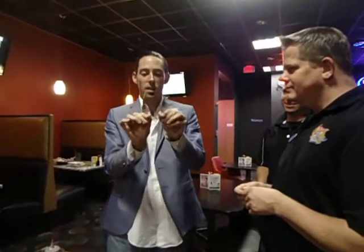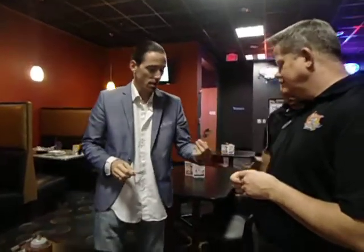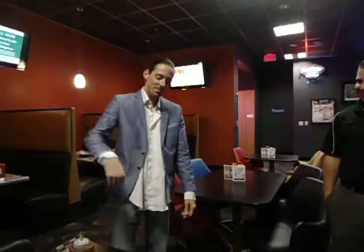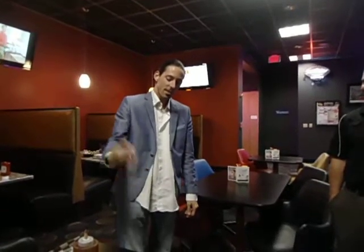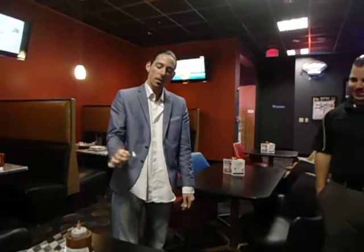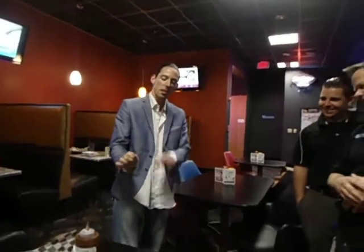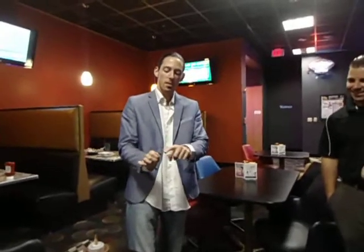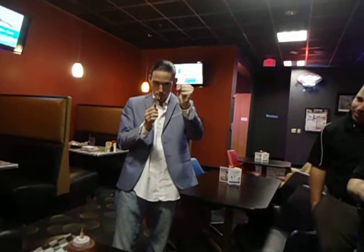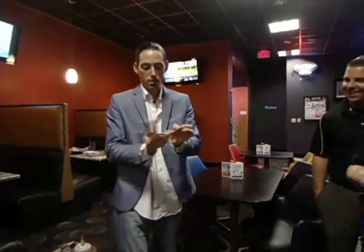Oh my gosh. Is that a spoon? You know what, we'll just continue with the fork. Are we video recording? Yes, we are. What's up, ladies and gentlemen? Wayne Hoffman checking in. We're here at the landing doing some crazy stuff. Watch. Shake. Oh my gosh. Wow. It continues. Oh my gosh. See, it's almost like liquid metal, it just begins to melt. Just ever so slight.